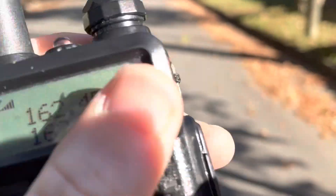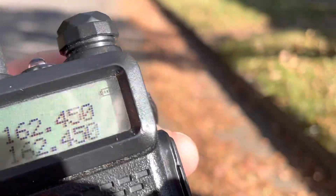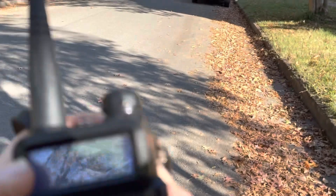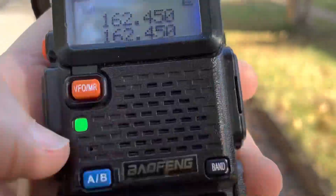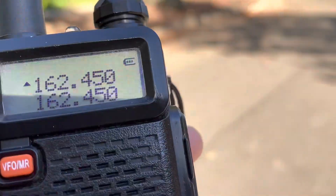This is one of the biggest telltale signs of an older generation UV5R: the S-meter is an all-or-nothing thing. It's basically the same as the receive LED.